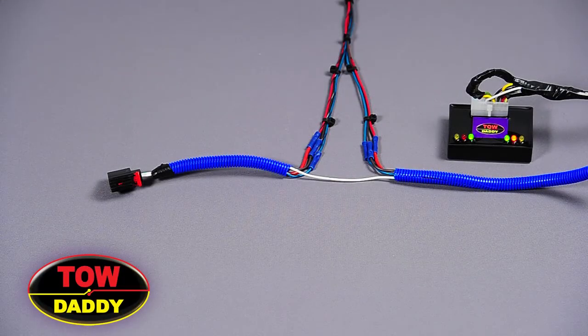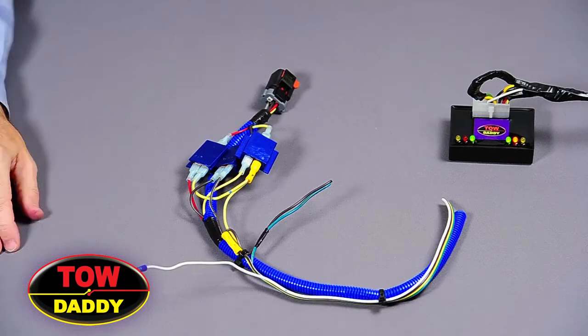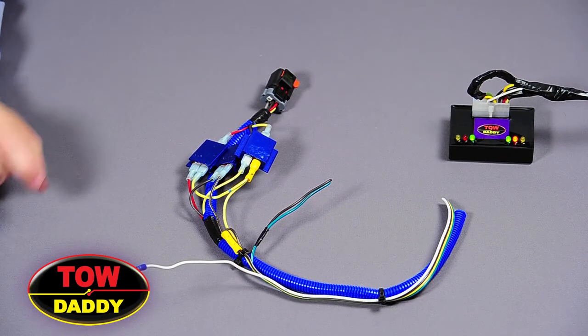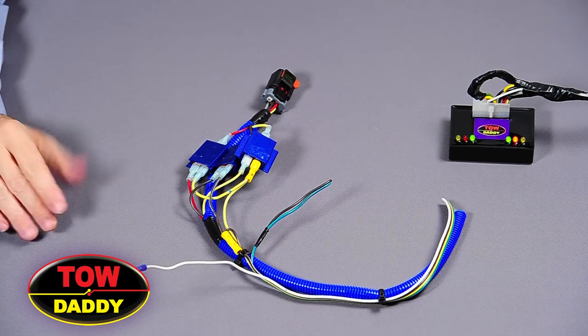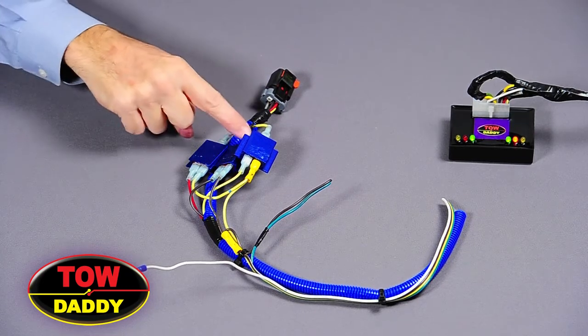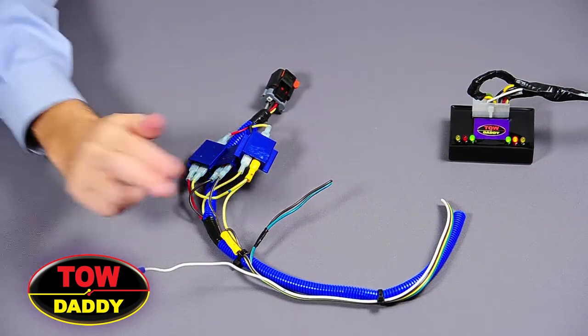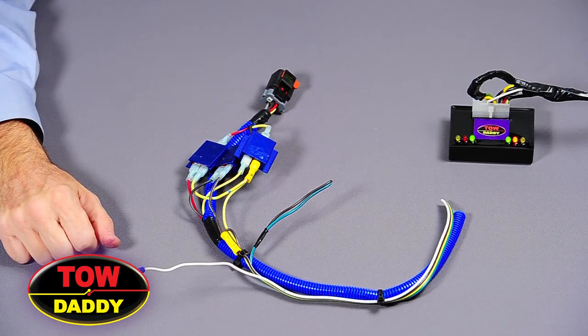Today we're going to discuss proper installation of the ToeDaddy 802 universal wiring harness. But before we start, I think it's important to take a step backwards to see what it replaces. Here is a conventional diode installation. I spent over 45 minutes making this appear neat and tidy. It required 11 crimped connections and two jumper wires being routed over to the opposite side tail light.